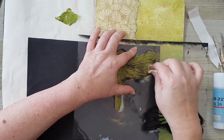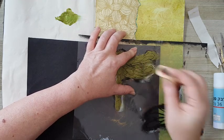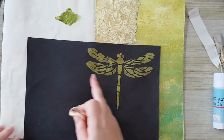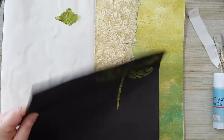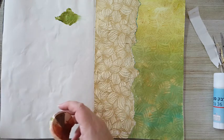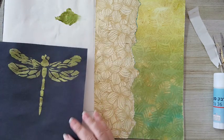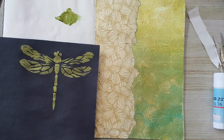Okay, I'm going to let this dry. As you can see some paint bled through, but I will fix it. I'm going to let this dry and then we'll continue - I'll be back.